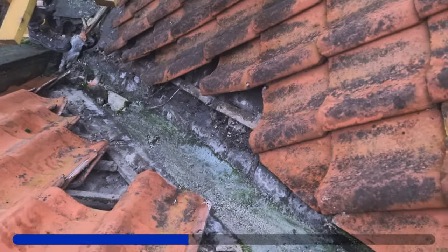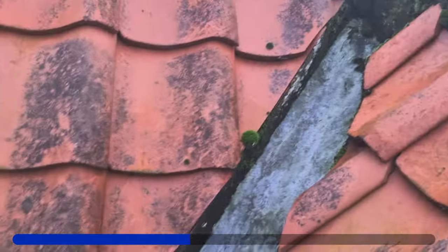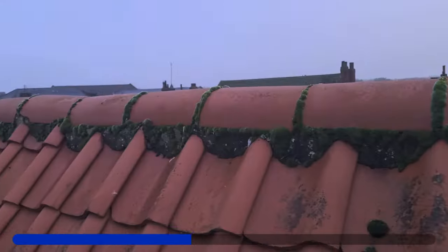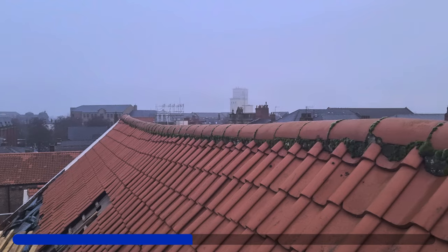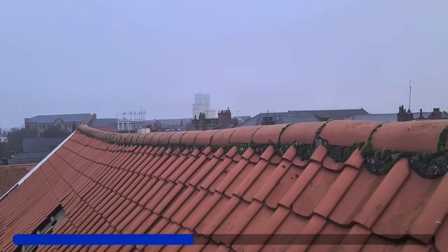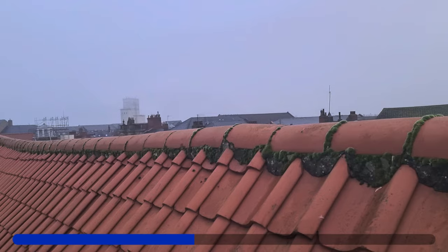Replacing this tray for a GRP one - this is the old lead. So we're taking all the tiles off all the way up here, getting rid of all this gobbled mess. Look how bad it is, the moss. And then just looking at this ridge here - look at that - banana. It's probably just age. We're not going to start jacking the building up.